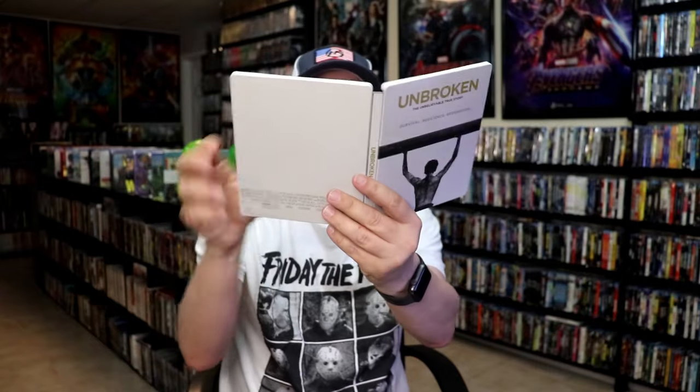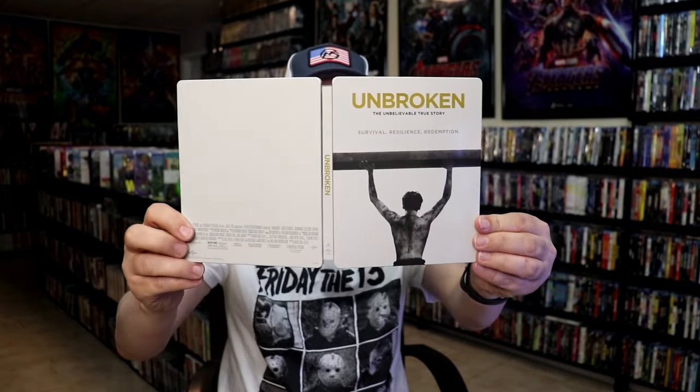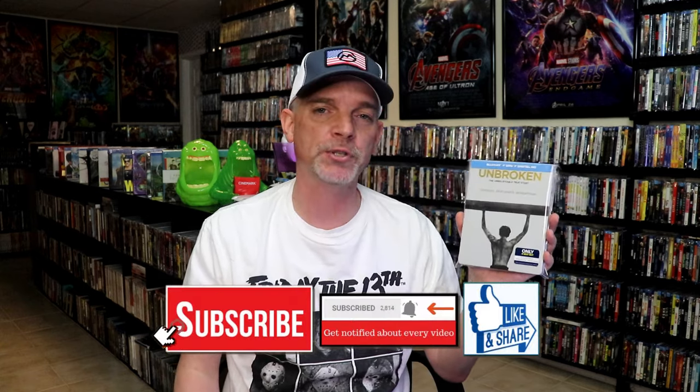So overall, I think this is probably a pretty disappointing looking steelbook. I've been wanting to check this film out, so I thought it was finally time that I opened up this steelbook. It is disappointing that it didn't have any back artwork on it, but I am definitely looking forward to checking this film out.